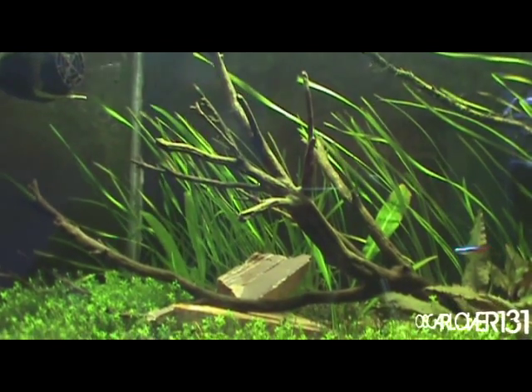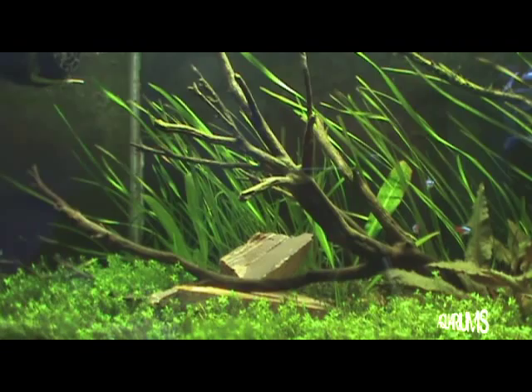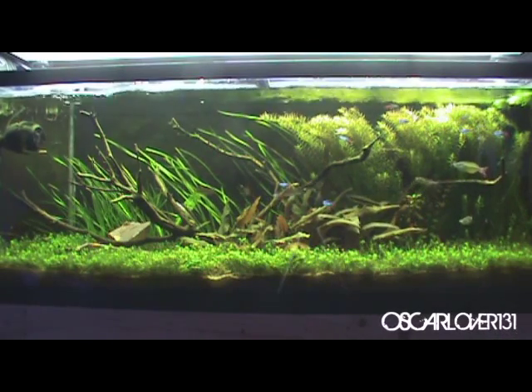I also changed up the scape a little bit: moved some wood around, added some slate, trimmed down some Italian val, and added some swords in the back. Which brings me to my next point — I plan on doing a major overhaul of this tank in the near future.